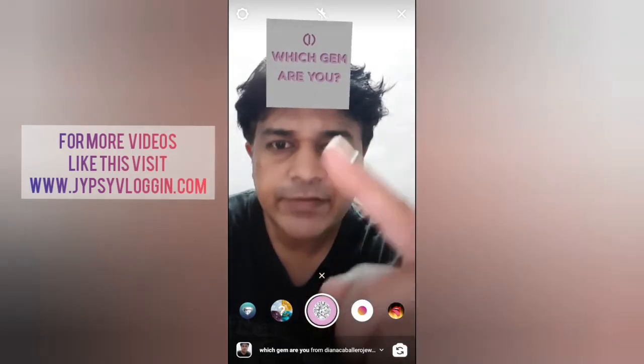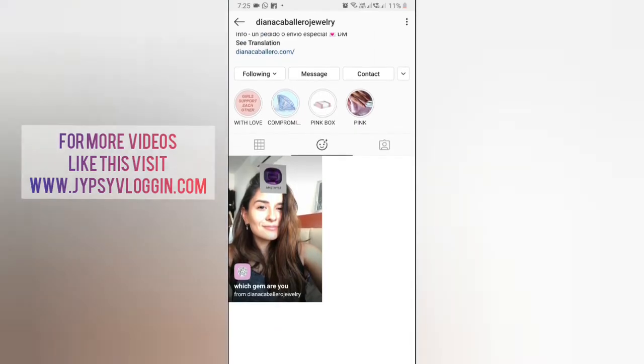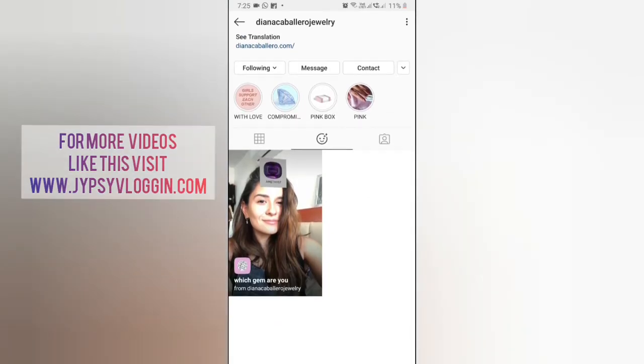So that was it. To get this effect, visit the creator profile. Diana is the creator of this filter. Check in the filter tray — this is the filter with JMRU.